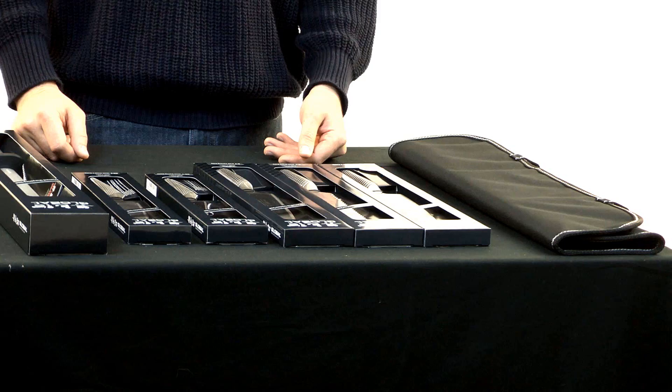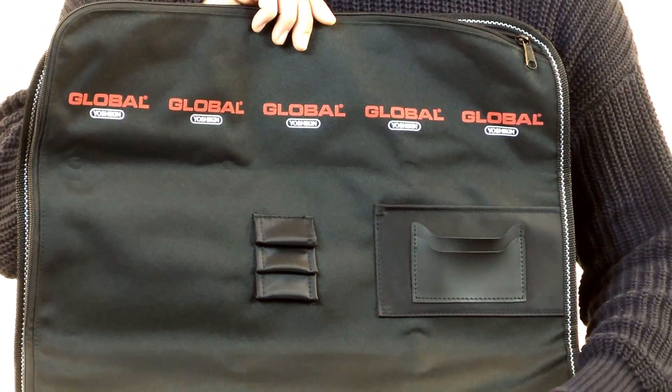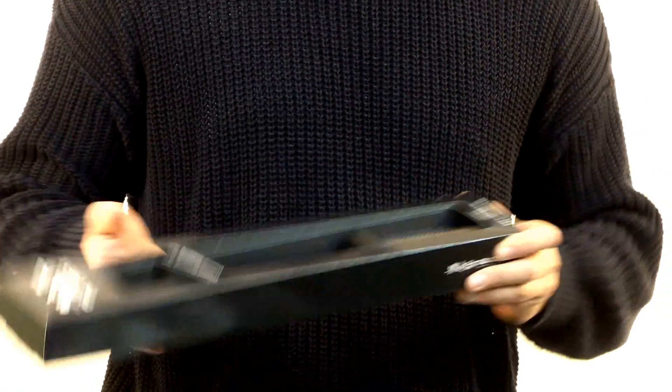Hi, I'm George, a product specialist here at MetroKitchen.com. Today we're going to be talking about the Global Metro Kitchen exclusive seven-piece knife set. This set includes a Global 10-slot knife roll, as well as five Global stainless steel knives, and a Global honing steel.